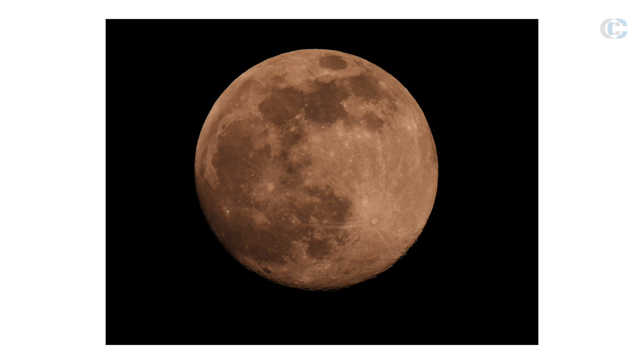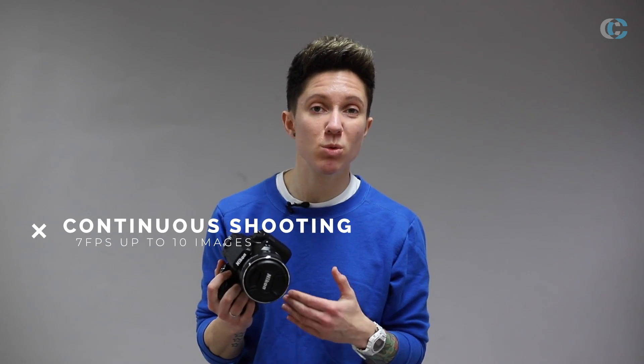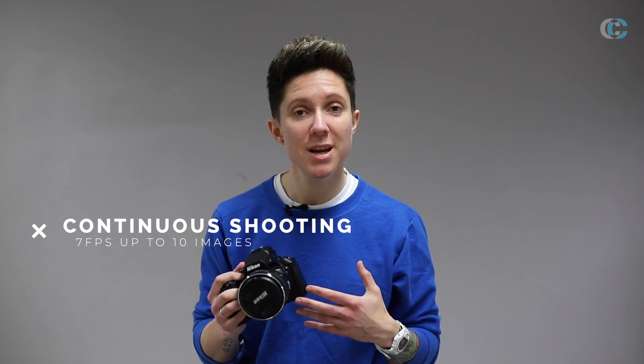If you're into moon photography, the introduction of moon mode is a fantastic feature to help you get clear quality images of the moon. It also has a bird watching mode and now supports shooting in RAW, which means you can do more with your images in post-processing. The P950 also shoots 7 frames per second, topping out at around 10 images, and allows macro shooting with a minimal shooting distance of 1 centimetre.